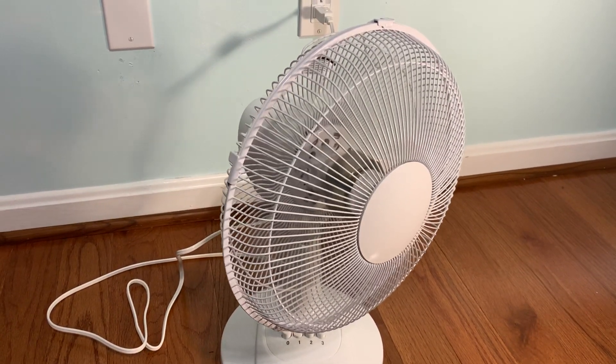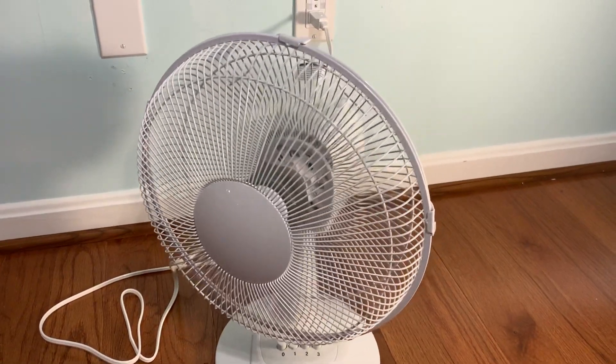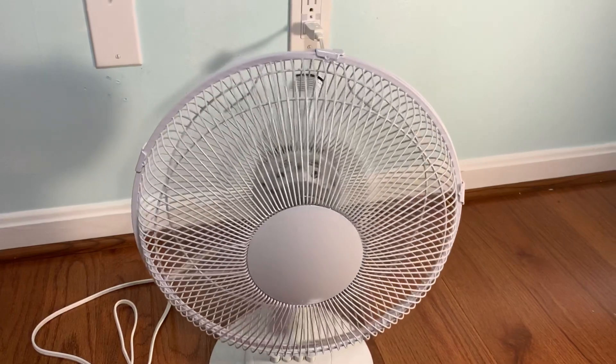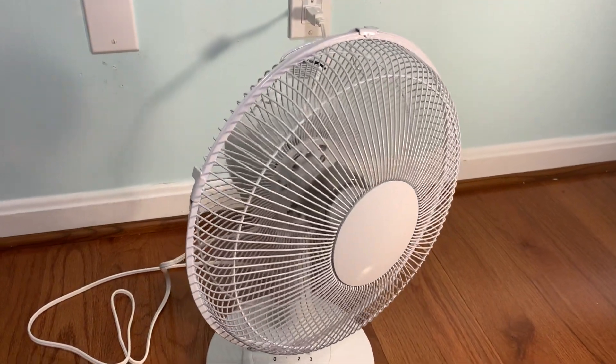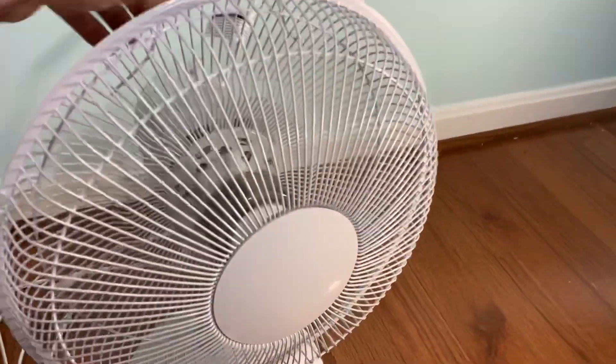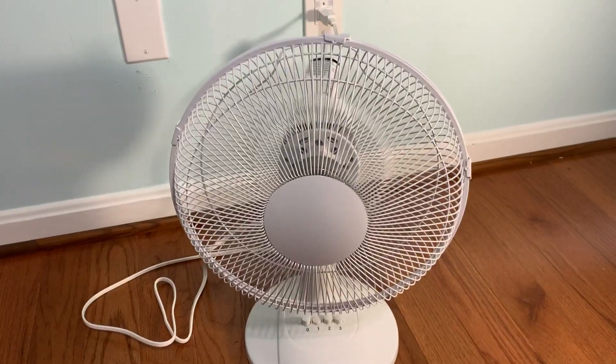The oscillation is smooth, even for a $16 fan. Very smooth. I'm really surprised at the build quality of this fan, because for $16 you get a lot for your money.